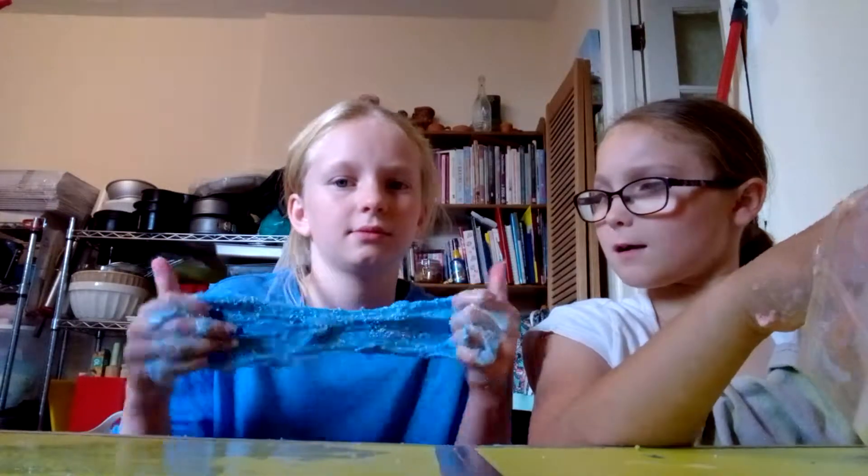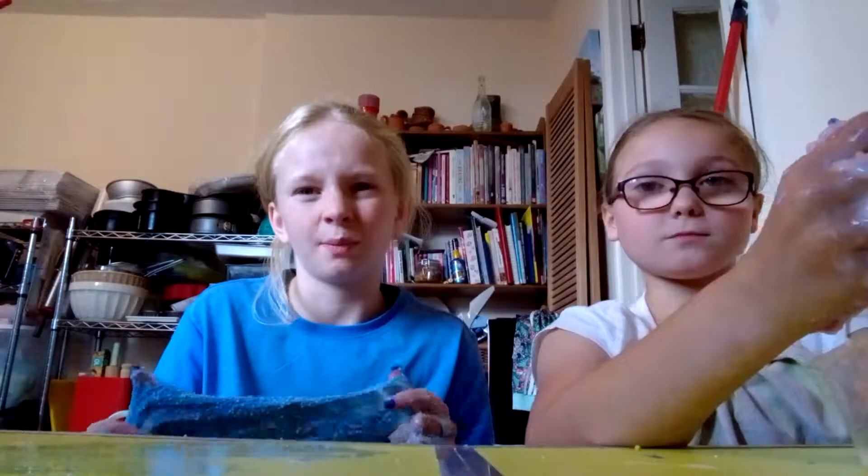Mine's falling apart, but hers is working because she's a slime professional. She should make her own slime company when she's older. When I'm older I'll probably not like it, but I'll still keep some because it's quite stress-relieving to poke — you know the poking noises.